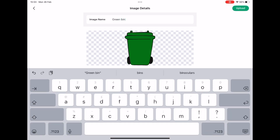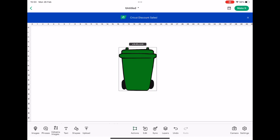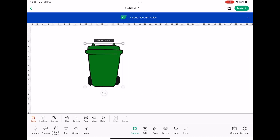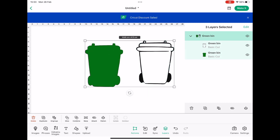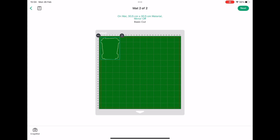Click next, name your image — I'll call it 'green bin' — and hit upload. The image is now uploaded into your library and placed straight onto the canvas. Click layers at the bottom and you can see it's been grouped automatically. You've got your green bin group, the green bin black layer, and the green bin green layer — all perfect and ready to go. Going through to make it, you'll see two mats to cut: the black one and the green one.